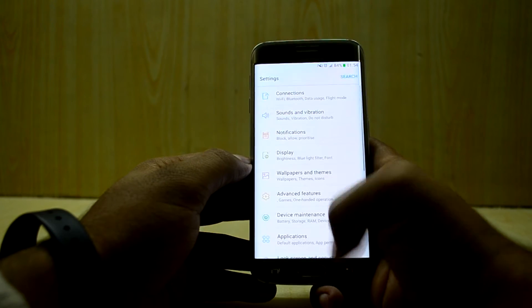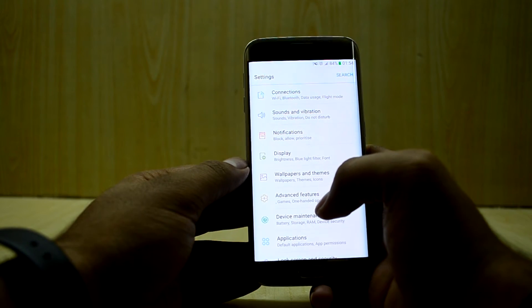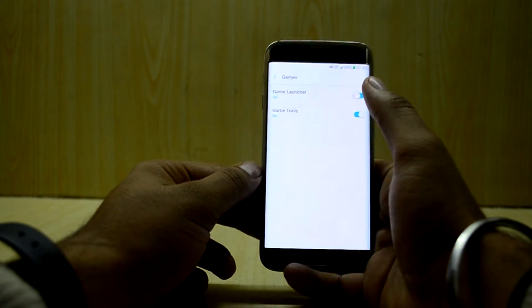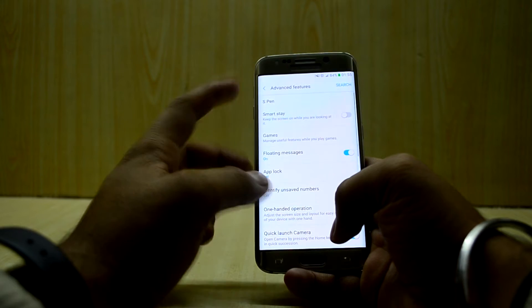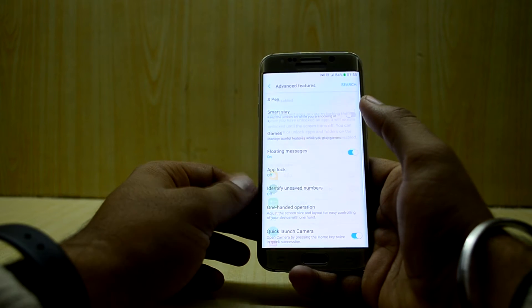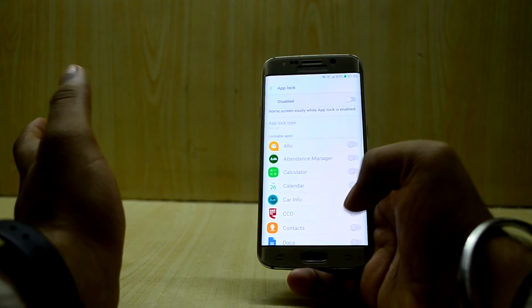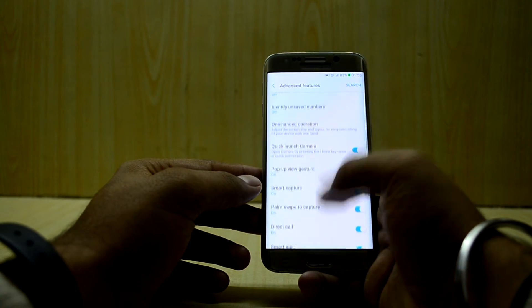You also have the game icon where you can turn off the back key so only the home key works during games. Going into Advanced Features, you have the Game Launcher and Games Tools. You also have the S Pen feature, though I don't have an S Pen so that won't work. There's also App Lock, which gives you a fingerprint scanner option. There is an iris scanner option as well, but if you try to turn on the iris scanner the app will crash, so you can't use that.